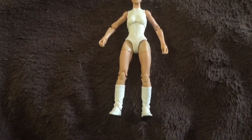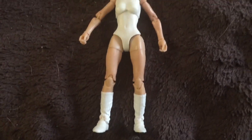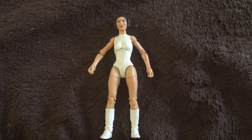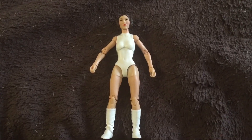So here's Leia with her dress off. A really nice figure — tons of articulation, just undersized. Basically all the Black Series figures are compared to say, Marvel Legends or DC figures.